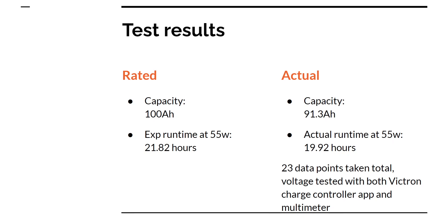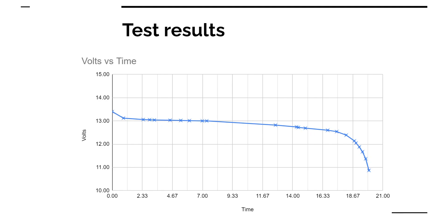The results: the rated capacity is 100 amp hours, and we actually found it to be 91.3 amp hours. With that times the wattage, you would have expected it to run for 21.82 hours, but we found it ran for 19.92 hours. There were 23 data points taken in total, and the voltage was tested with both the Victron charge controller and the multimeter on the voltage setting. The data points graphed out do follow the typical lithium discharge profile.